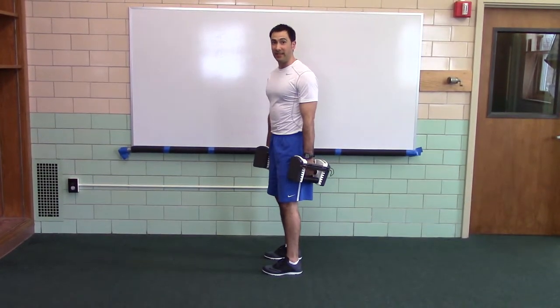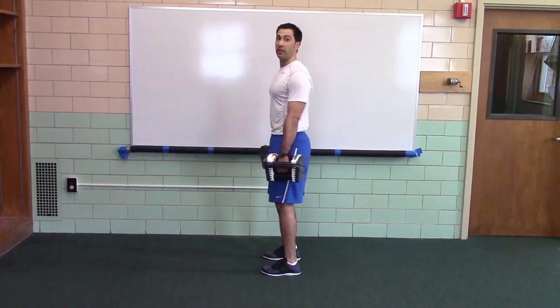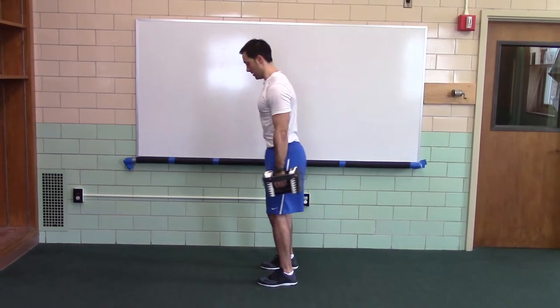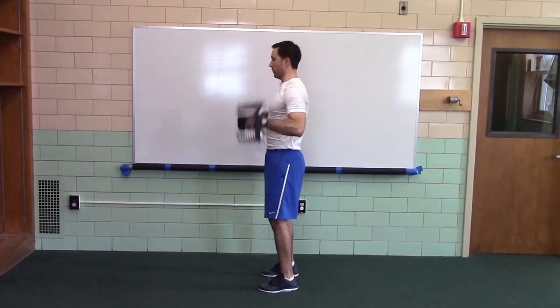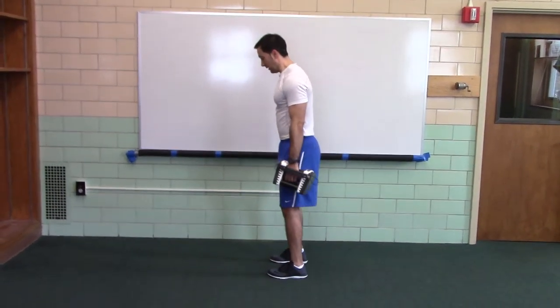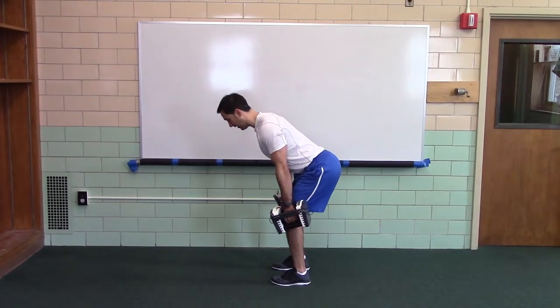If it was a speed snatch, same position, you're going to finish on your toes. If it was a power clean, you would be in a neutral grip position, hands on the side of your legs.